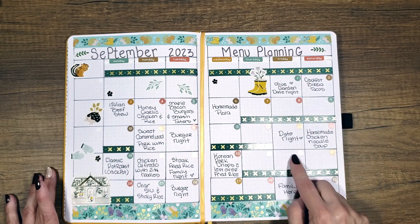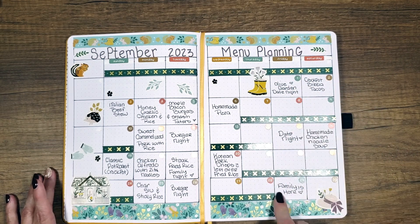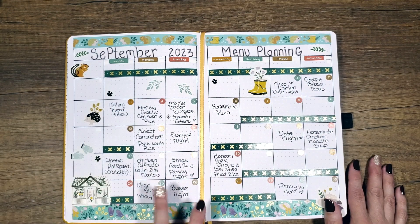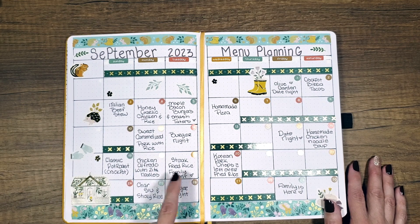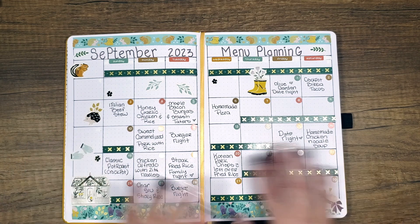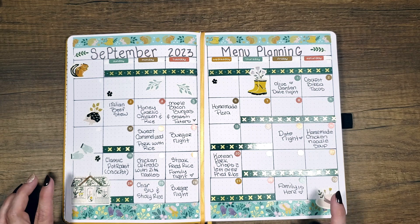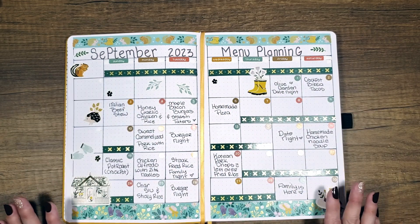So if you've got date nights, you can put date nights in here so that you don't have to worry about trying to figure out what you're going to eat. If you're interested in any of these recipes that are on here — except for maybe two, because one is my son's recipe and he doesn't have it written down anywhere for me to share — I will leave the Pinterest board linked down below this video if any of these recipes look interesting to you. It says September meal planning.